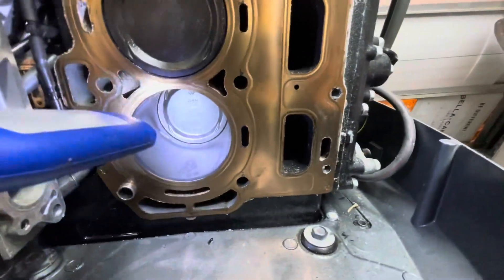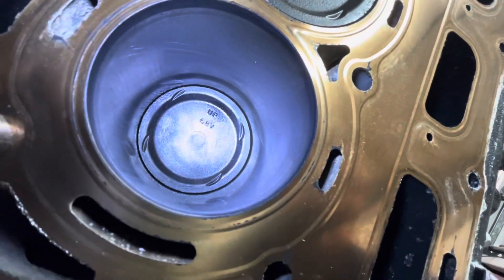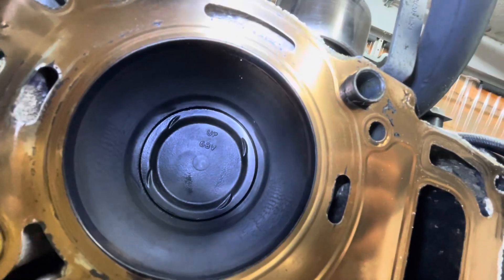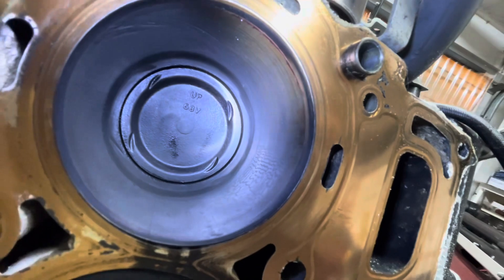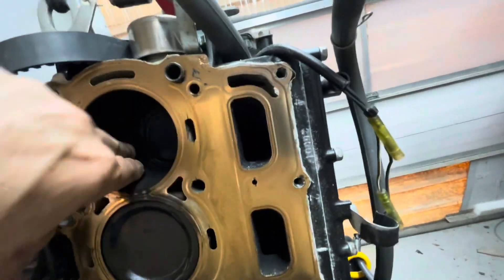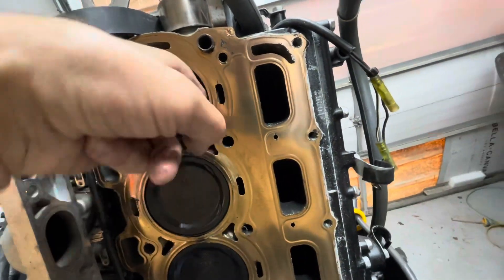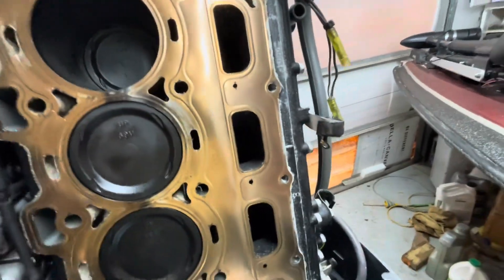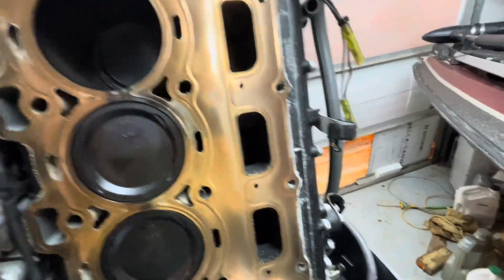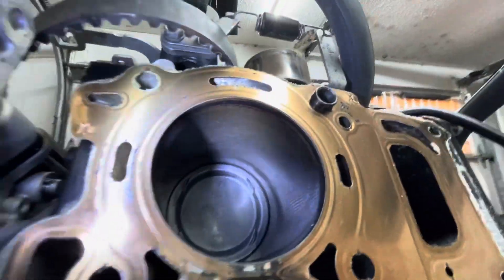These are the other two pistons. I did turn the engine. They look fine. I really haven't felt anything inside these cylinders — smooth as a baby's bottom. Looks fine to me. Not an expert that I am, but the block seems fine.